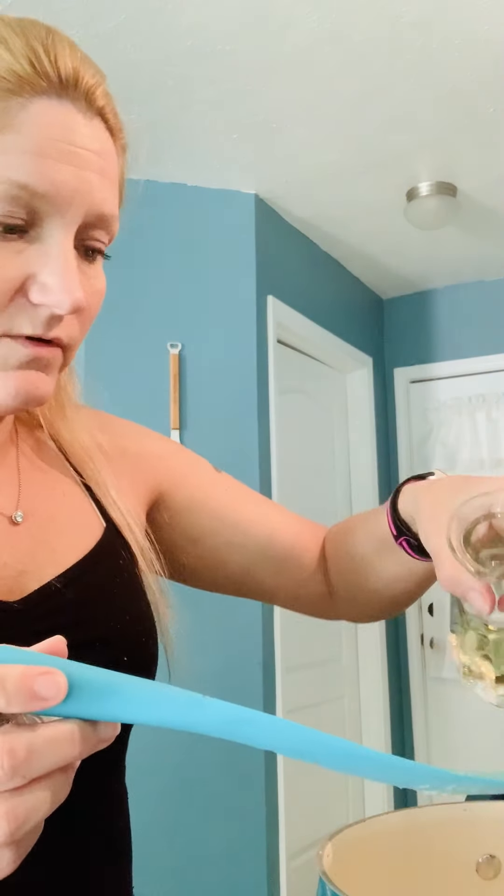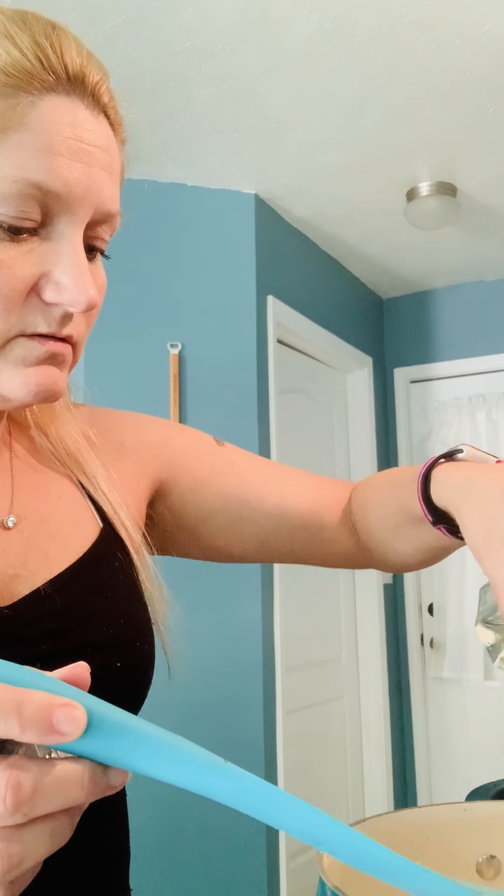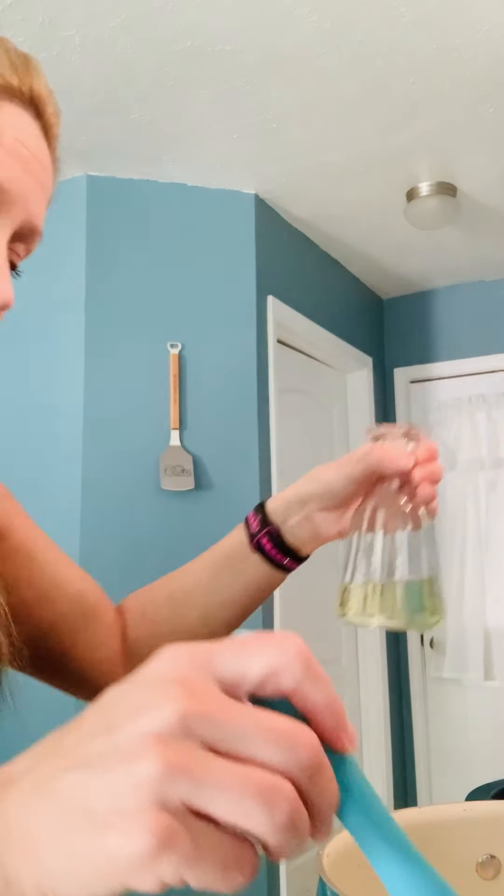Let's read the next directions. It says in the same pot used for the chicken, add a couple more tablespoons of oil. So we're going to turn this back on and add just a little bit of our oil. That should be about two tablespoons.